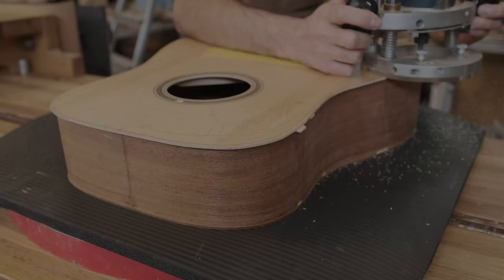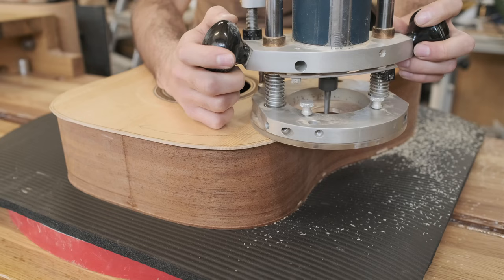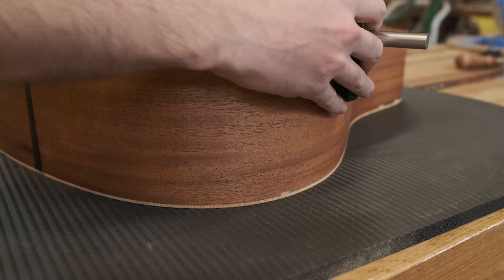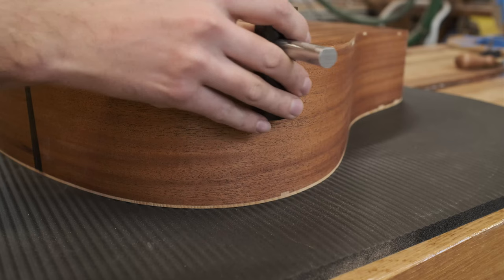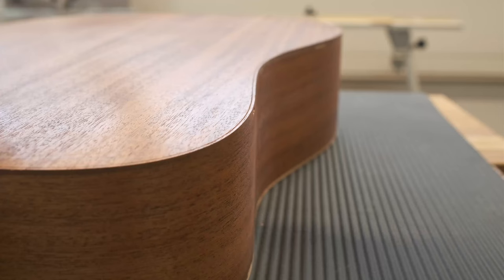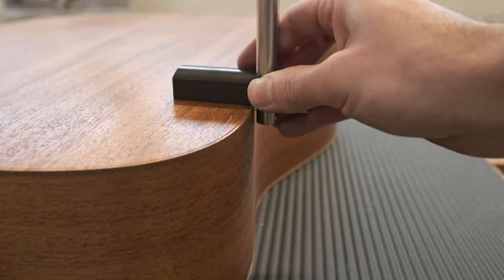This excess overhanging material on the top and the back gets removed with a router and flush trim bit. I'll then sand it smooth in preparation for the binding. Now there are several commercial jigs used to cut the binding channels with a router, however those take up a lot of room and are pretty expensive, so I opted to use this much cheaper and smaller tool called a Grammel. It essentially works by scoring a line in the guitar top and the sides that you can then remove the waste from with a chisel and router plane to yield a nice clean binding channel.